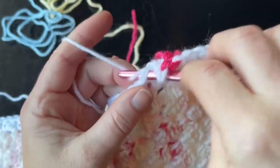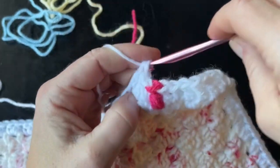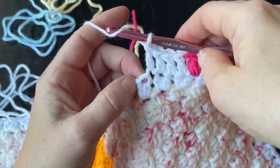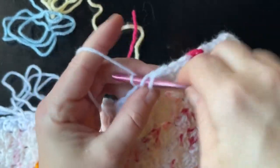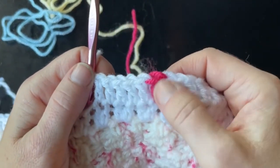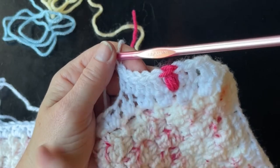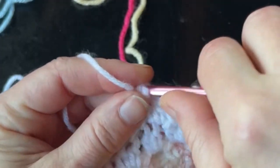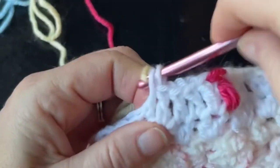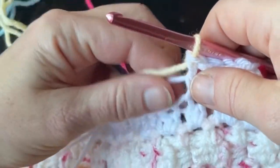The math on this might be different for you depending on how many stitches you have after stitching your blanket together. What I did was aim for about four or five double crochets in between each of the colored stitches, then did the math and divided it so they'd be evenly spaced throughout the entire blanket. Again, you want to finish your last stitch with your new color when changing.